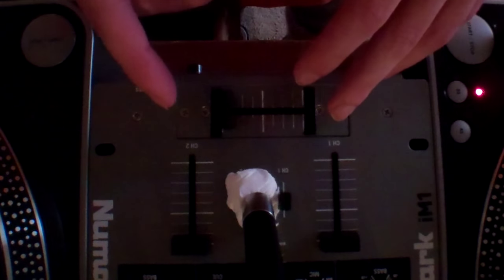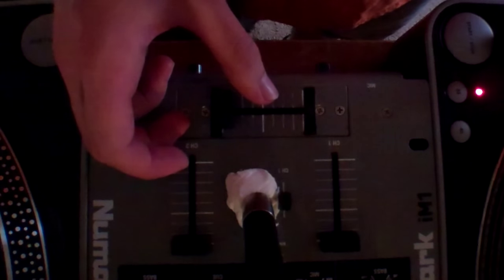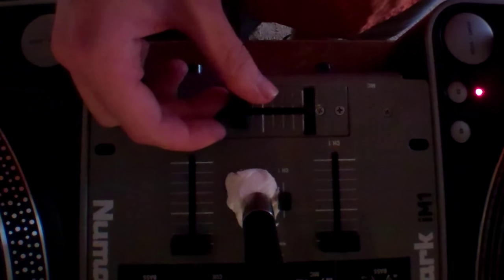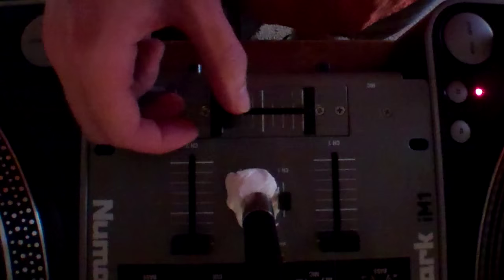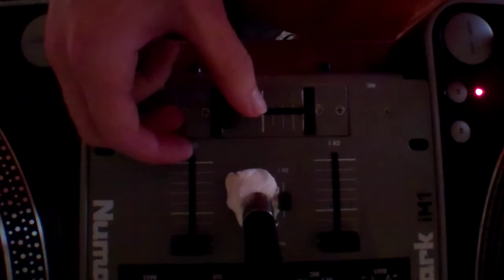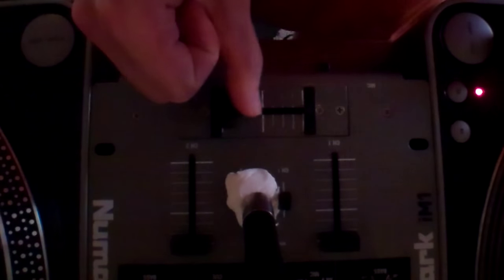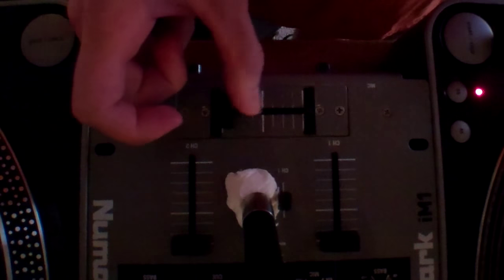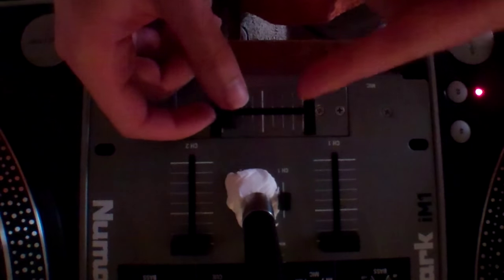So I'm going to show you what it sounds like if you notice the crossfader is bleeding — where the rubber side you're trying to keep coming in, or wherever it's buzzing or crackling. First things first, I'm going to turn this whole mixer off so I'm not getting shocked.